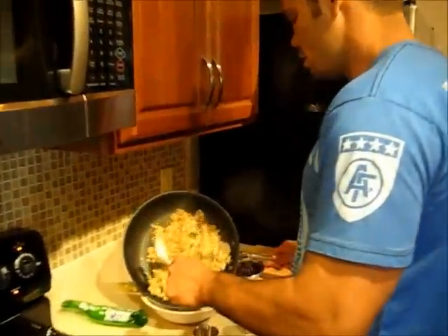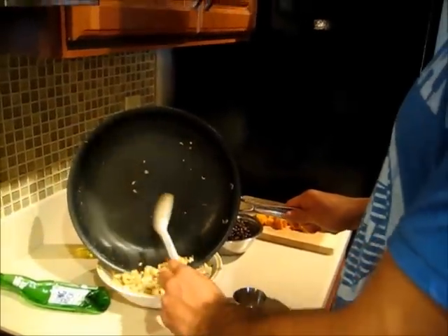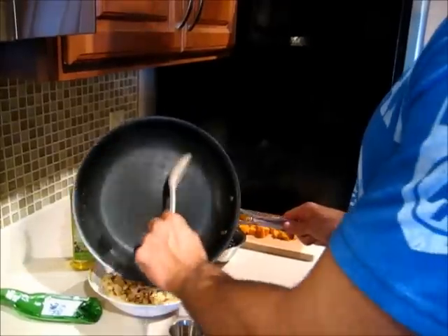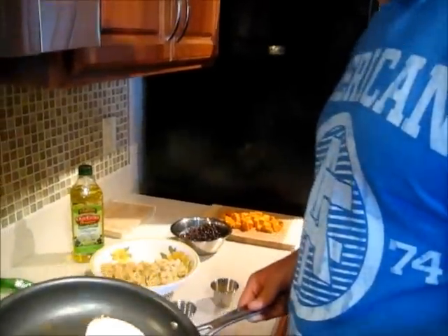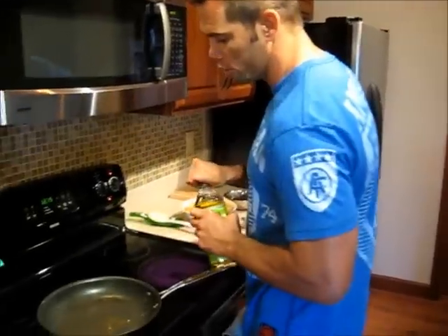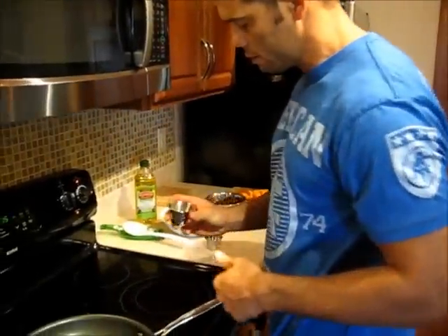We are done sautéing the ground turkey, and I just found out from our producers that the ground turkey is organic and not genetically modified — no GMOs, any of that good stuff — so we're good to go on that. What we're going to do now is drop a little bit more oil into the pan and sauté the minced garlic as well as the sweet potatoes.